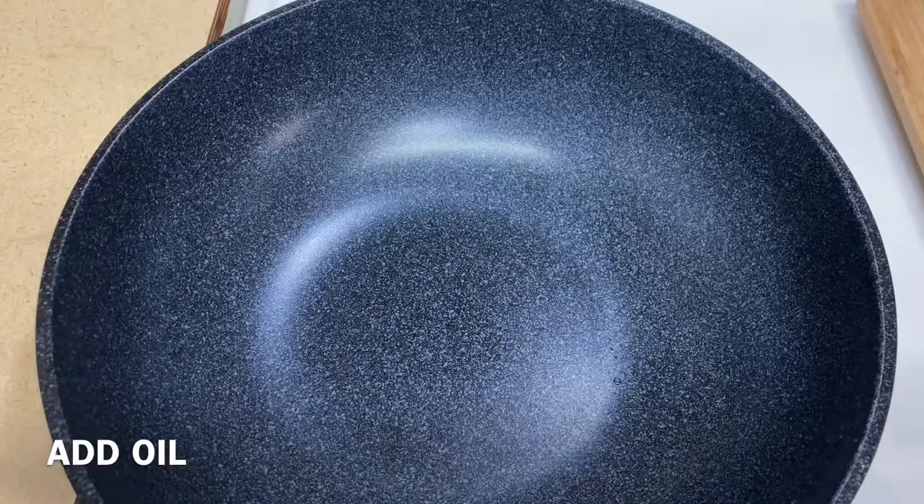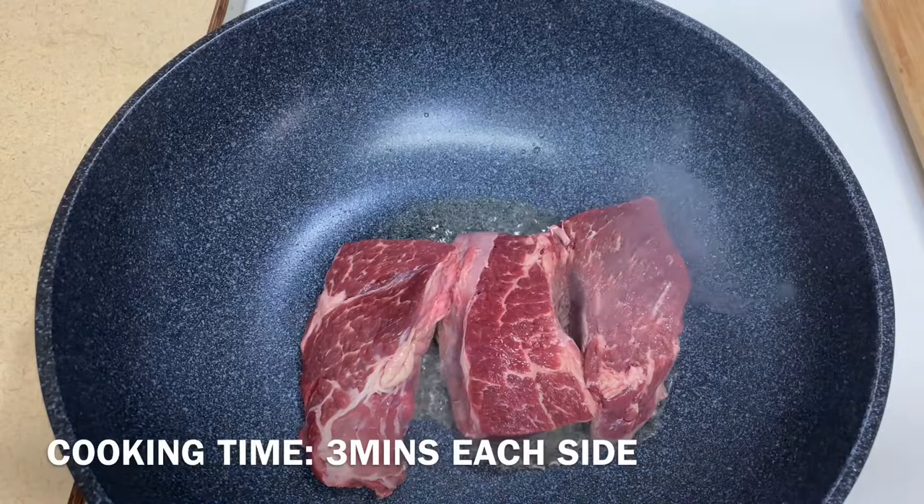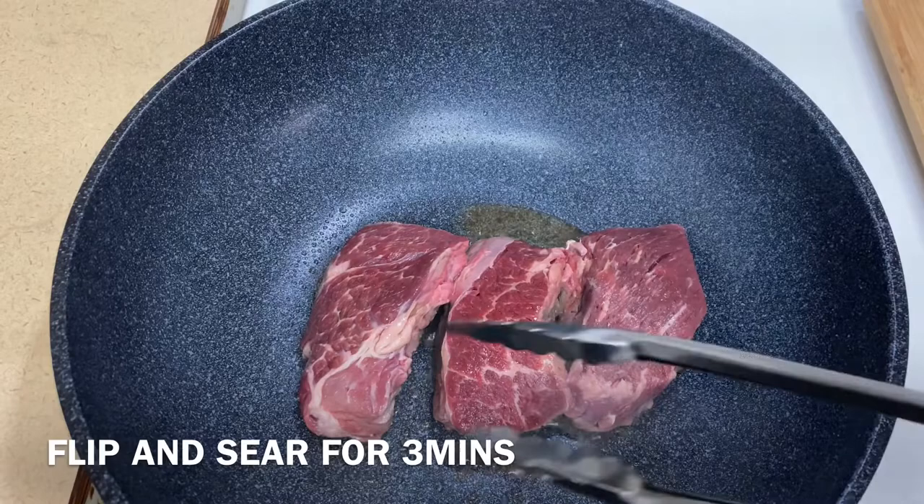First, sear the steaks. Add oil. Cooking time: 3 minutes each side. After 3 minutes, flip.